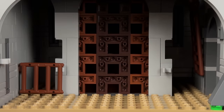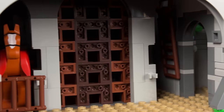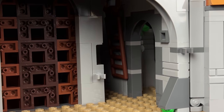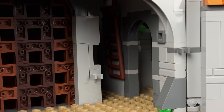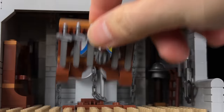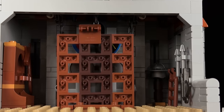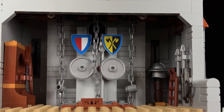Moving upward, there's a stable for the Queen's horse on one side, while a ladder leads to the armory on the other side, filled with equipment. This area also features a small archway leading to the courtyard. Removing the middle stand on the second floor reveals the intricate mechanisms behind the bridge and portcullis, offering insight into the castle's defence system.